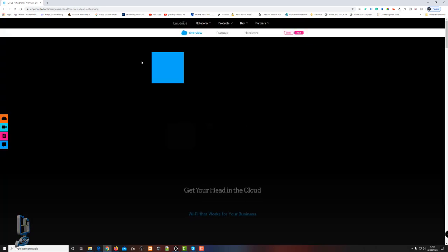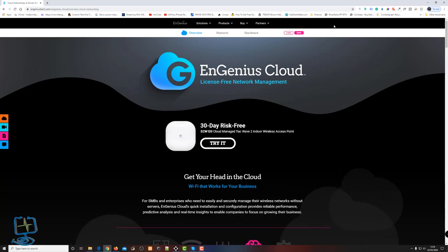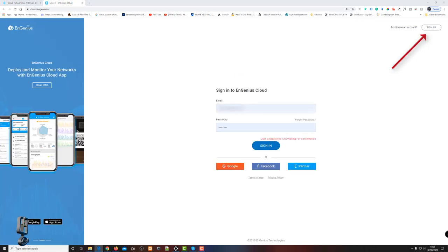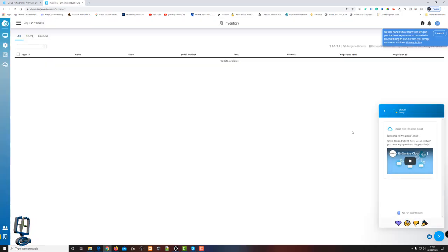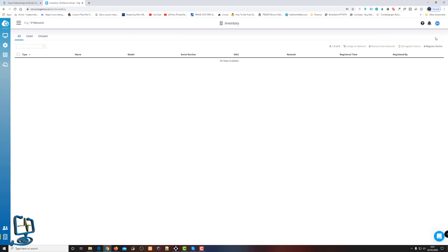We've got the address typed in and are presented with the usual entry screen. There's a Login button in the top right-hand corner. There's an old account from my previous video which I disabled, so I'm going to create a new one by clicking Sign Up, then sign in once you've confirmed your email address.